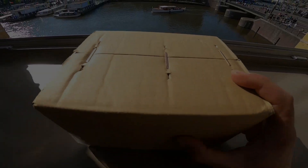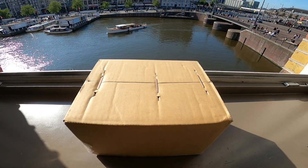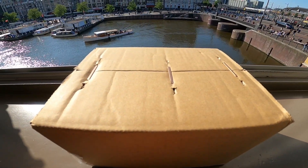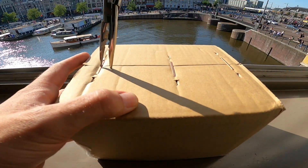Yo, what's up guys, got another unboxing to do today. Can you guess what it is from the shape? This one's been long awaited by many people, I cannot wait to get into it y'all. So let's open this bad boy up and take a look — hopefully we don't drop it out the window — and jinx myself.